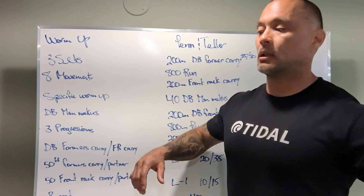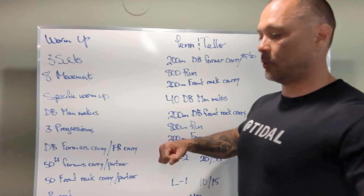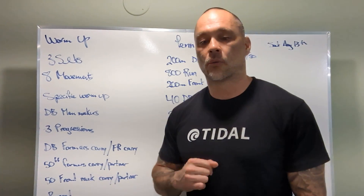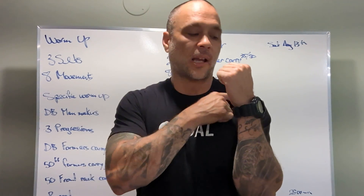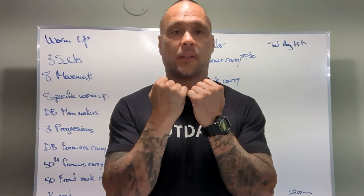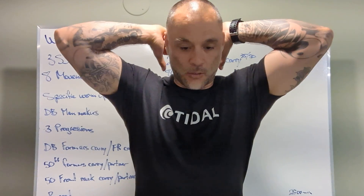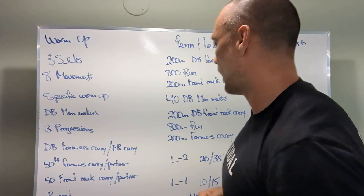With the front rack carry, I'm always fairly specific on how the dumbbell should be held. We do not want to be leaning back — we want quite the opposite, we should be slightly leaning forward. For the front rack carry, we're actually walking, not running. Take the two dumbbells: two heads will be touching your shoulders, and the other two heads will connect in front of you — this will keep your elbows down. No carrying the dumbbells out to the side; they must be in the front rack, elbows down.